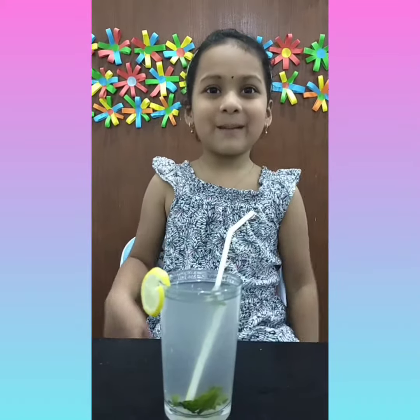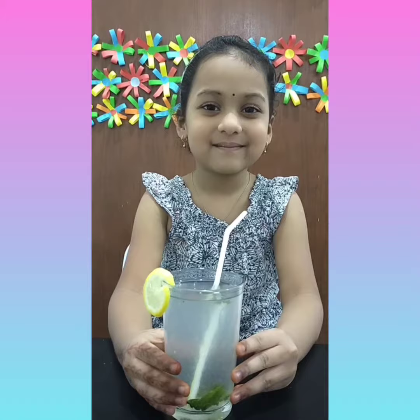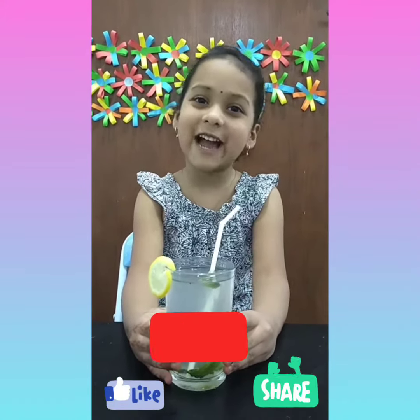Yummy and tasty lemonade is ready. Thanks for watching my video. Please subscribe to my channel.